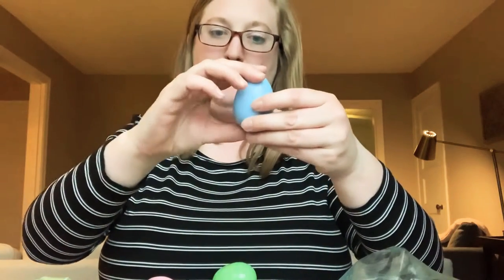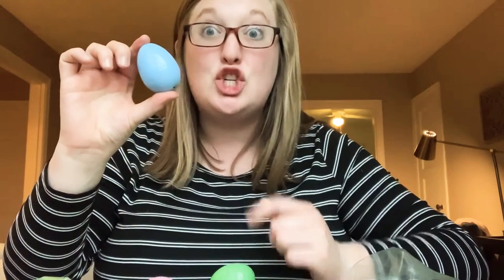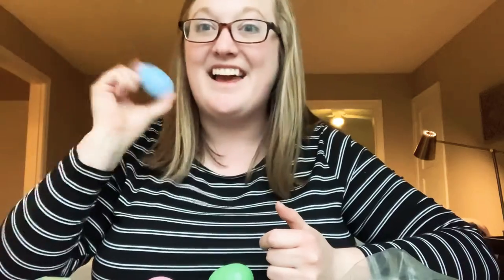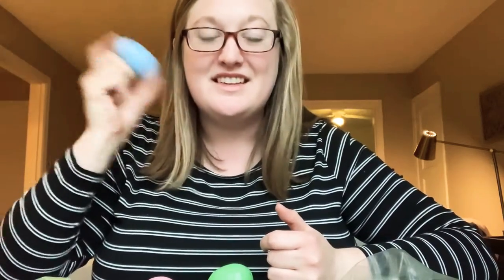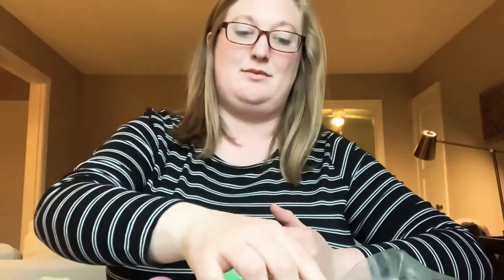Close it up. Ready, set, shake! I like the way that one sounds. Can you say shake? Nice work.